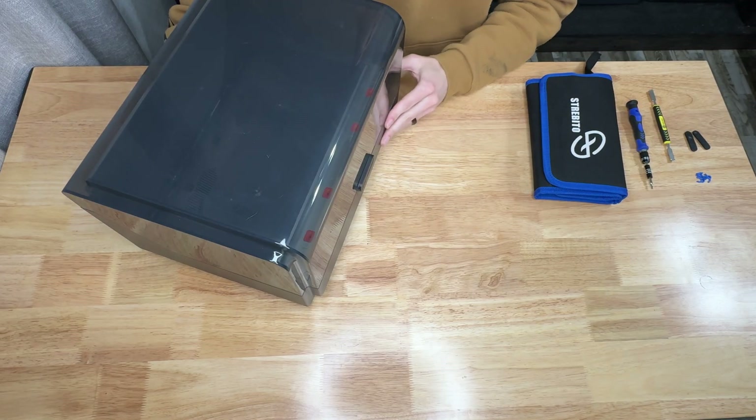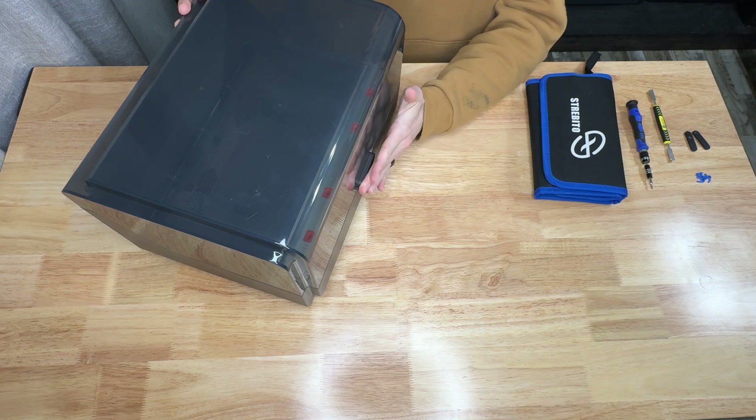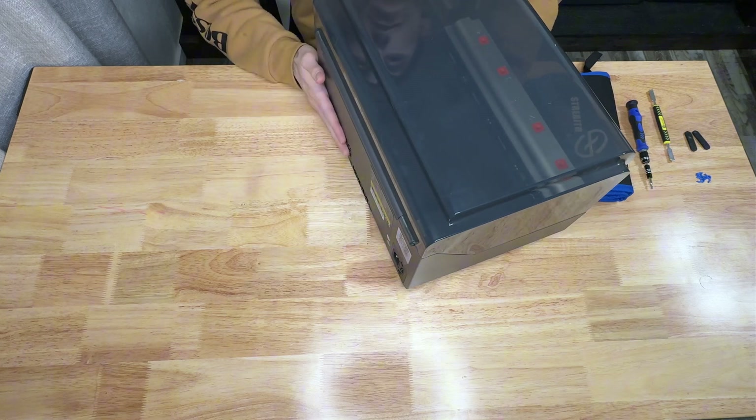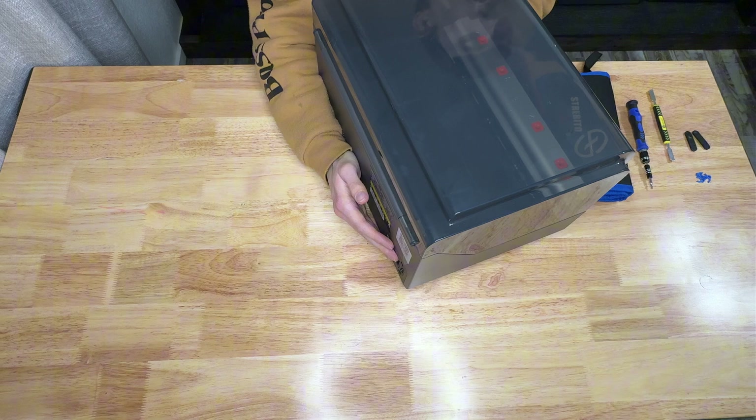Alright, so you guys should be in a little bit of a better position. Lighting's adjusted just a little bit to try and reduce the glare as much as I can. Obviously, if you're going to do this, you need to have it unplugged from the back — disconnected completely for obvious safety reasons.